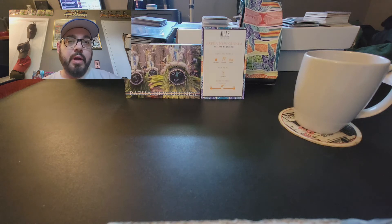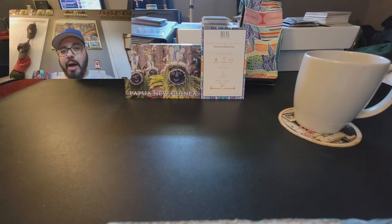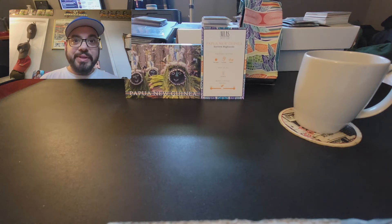Hey everybody, I'm catching up on some of my Atlas Coffee subscription reviews. I'm a little bit behind — I forgot to do them. I wound up drinking a lot of it before I remembered that I forgot to do one this month.